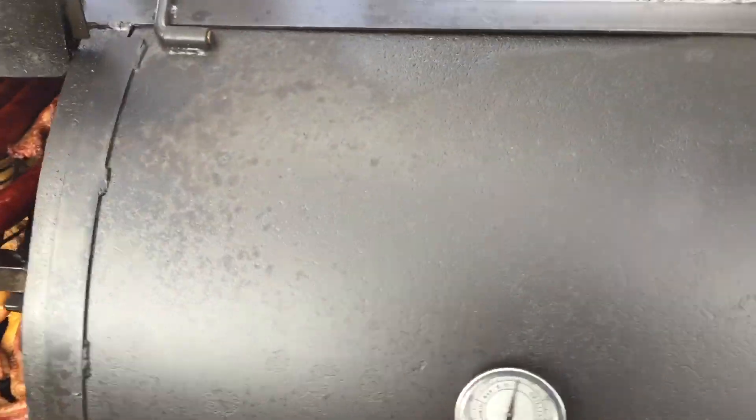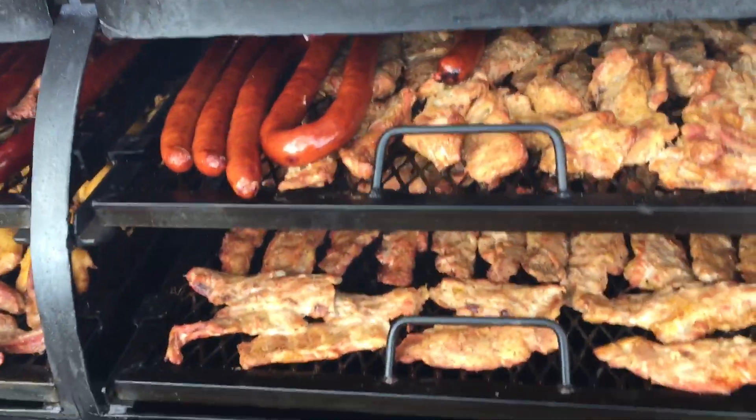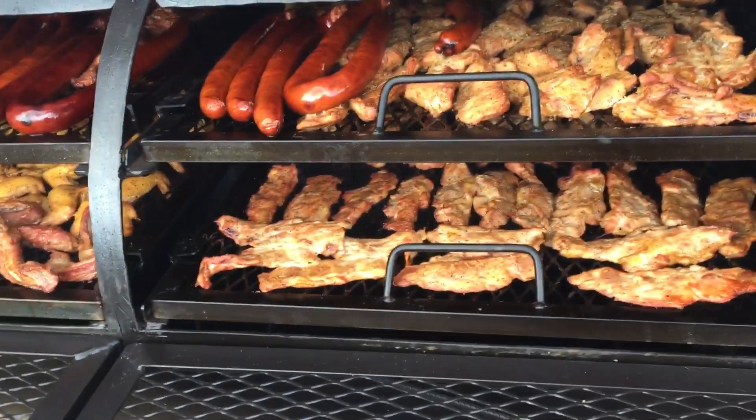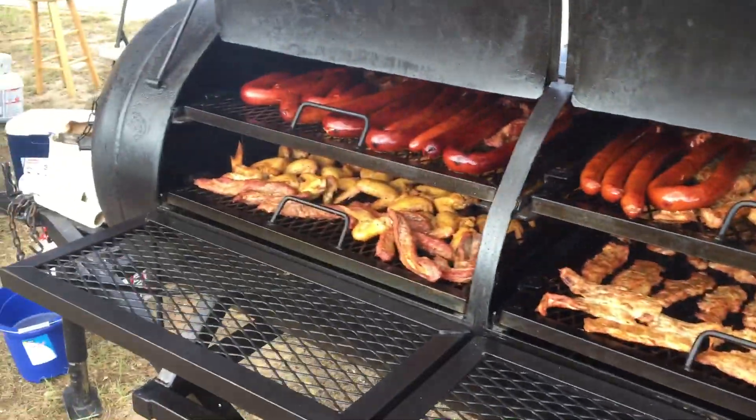We're going to open this other side up and see what we're doing here. Oh my goodness, we got this thing loaded down here. Boy, you're talking about some good eating here. We're going to have a great time here. We're putting it together here.